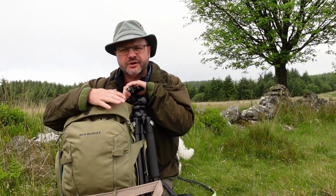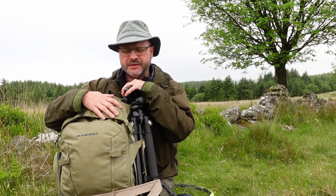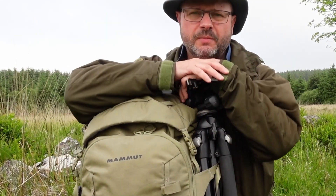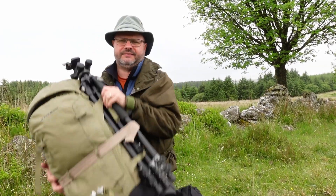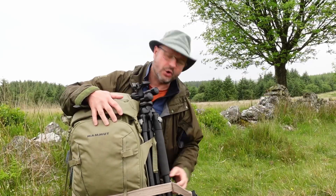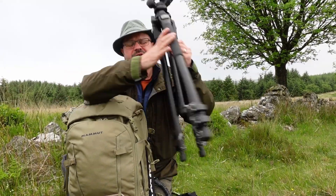One of the features I needed on the bag was somewhere to strap a tripod — I've got it strapped to the side now. One concern I had was whether it would put strain on the zip that runs all the way around. I've actually put an old belt around it just to hold the whole thing together, which takes the tension off the zip and hopefully extends the life of the bag. It's just an old belt that blends in reasonably well and does the job.